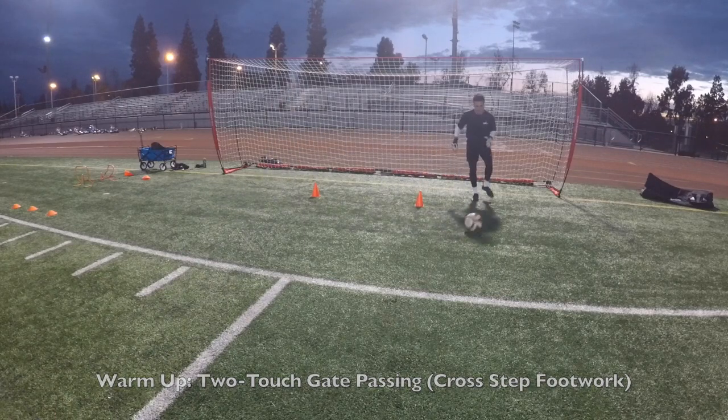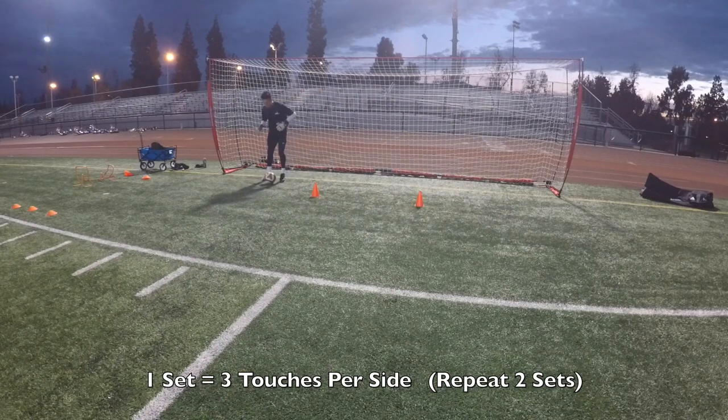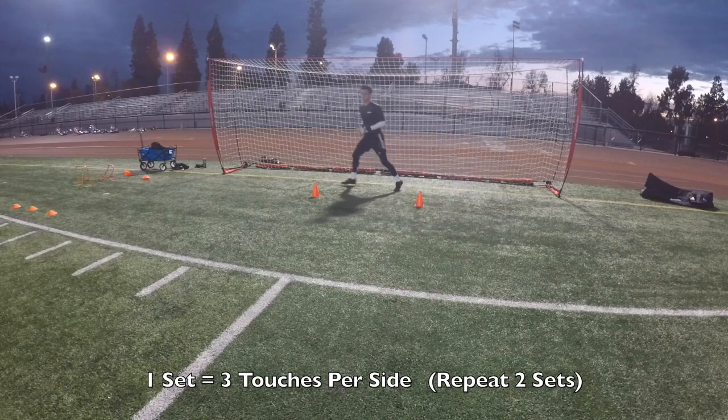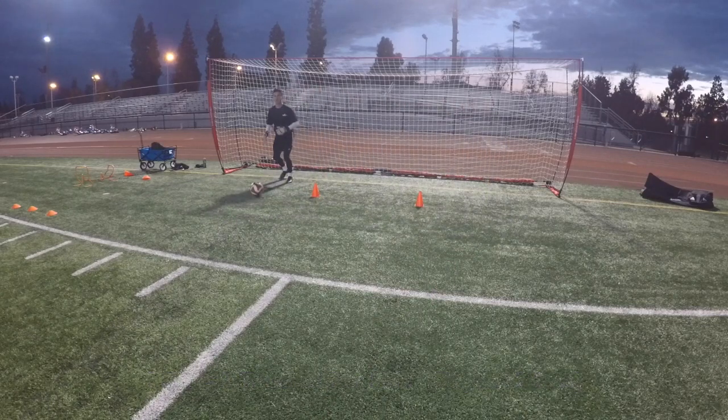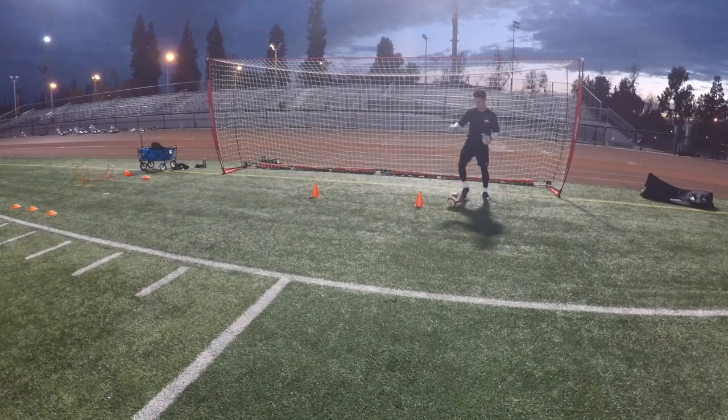Cross, yup. Good, there it is. Set, yup. Good, there it is, good. Good touch, out of the way. Yup. Good, last one, yup. Good. Relax.